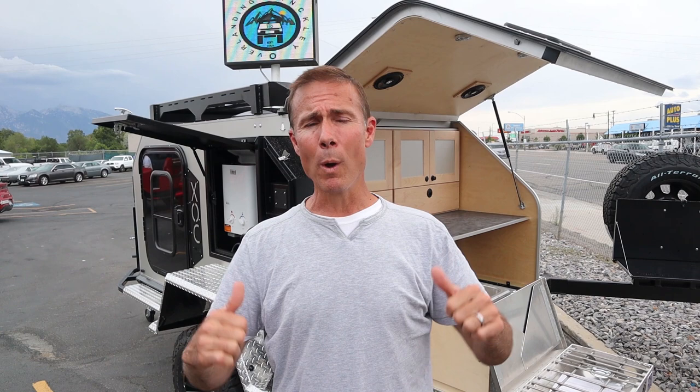Hey guys, welcome to SAR Trail. I am Jeff and today we are in Salt Lake City, Utah. We made the journey from Denver to Salt Lake to take a look at a couple trailers, some stuff that has been on our radar that we wanted to check out, kind of kick the tires if you will, and see what we think about them.